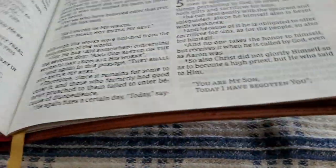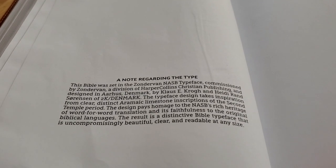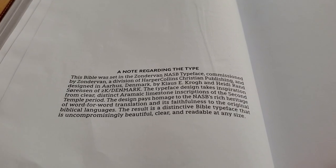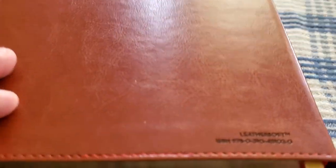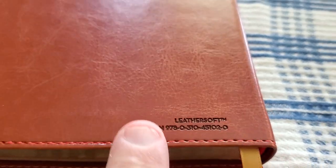In the back of the Bible, there are no maps and no concordance. You do have a note regarding the comfort print. On the back of the Leathersoft Bible, you have the Leathersoft designation, the ISBN, and the number.